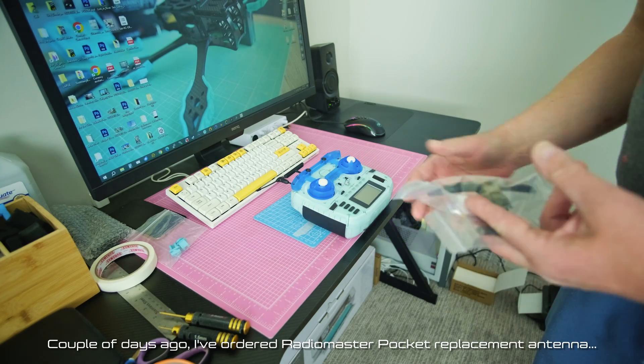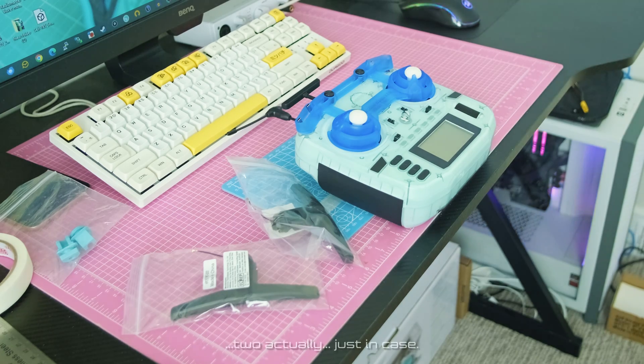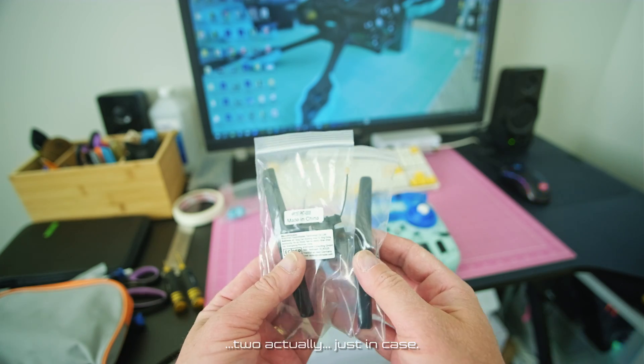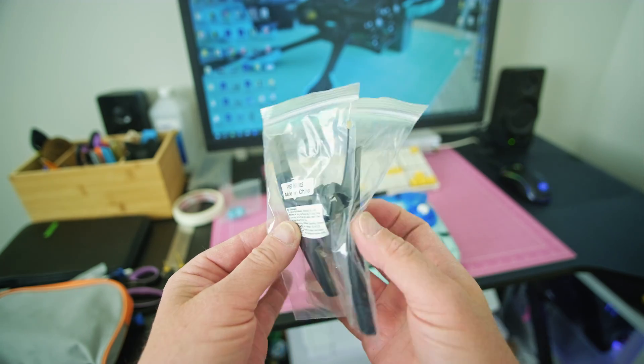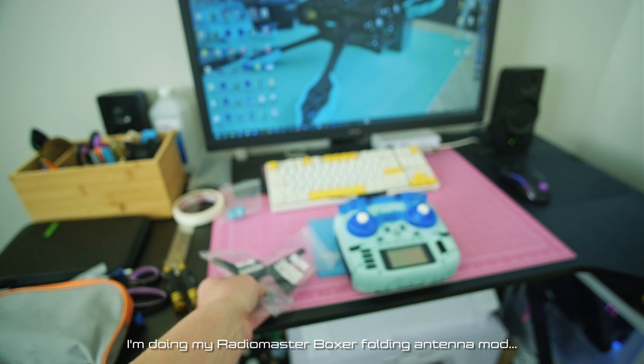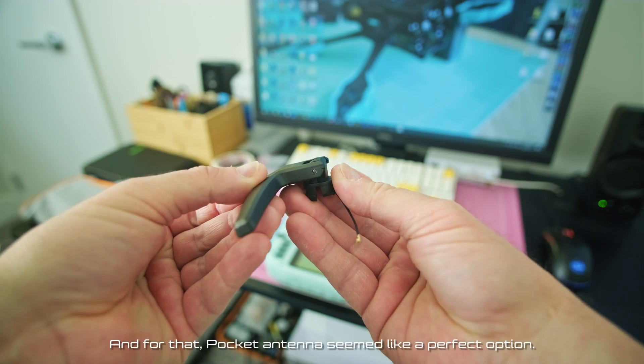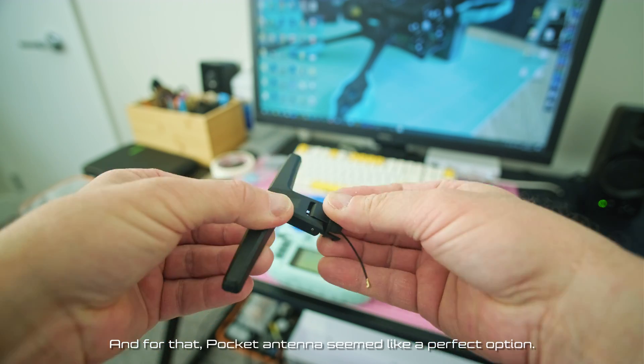A couple of days ago, I ordered a Radiomaster pocket replacement antenna — two actually, just in case. I'm doing my Radiomaster Boxer folding antenna mod, and the pocket antenna seemed like a perfect option for that.